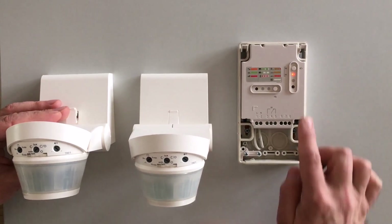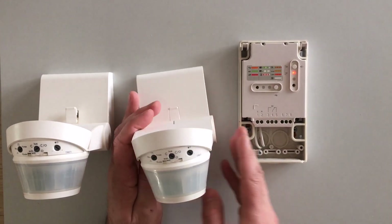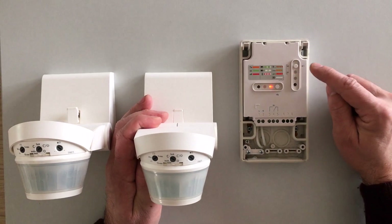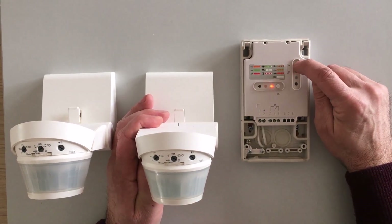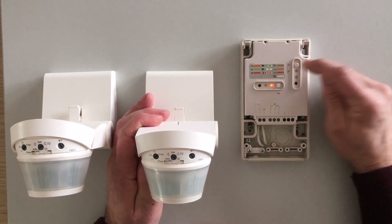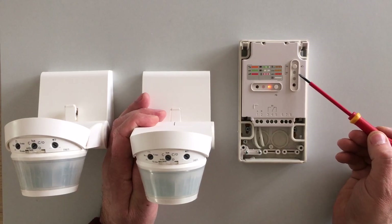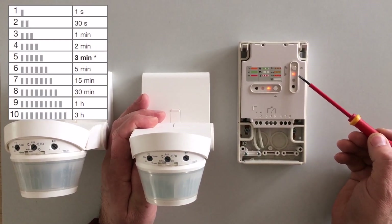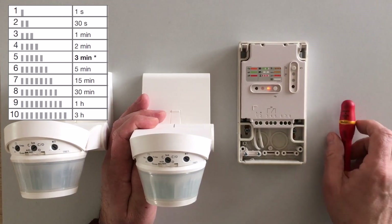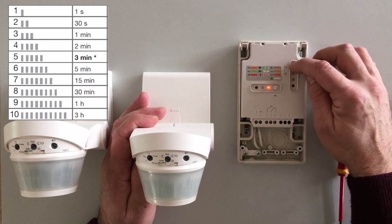If you want to change the timer, you can use one of the detectors already configured. Go into configuration mode. Press and hold the FCT button for 5 seconds until CFG flashes. You are now in timer setting. We have 5 flashes, which means we are on the factory timeout value of 3 minutes. If you want to change to 1 second, repeat short presses on the button until you get one single flash.